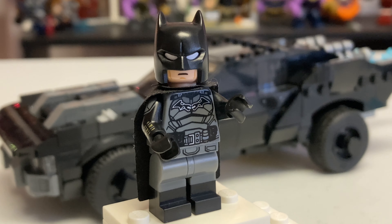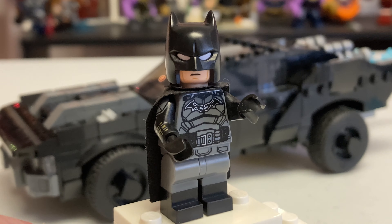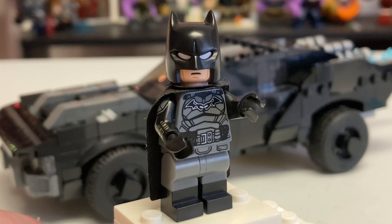Put it all together and you have your very own custom minifigure of Robert Pattinson's Batman. I'm very happy with this upgrade and I'm probably going to keep the minifigure like this - I really dig the look and it certainly improves upon the original, which was already pretty great. Stay tuned for my upcoming review coming very soon. If you enjoyed this custom, please like, comment, and subscribe - and I'll see you in the next one!